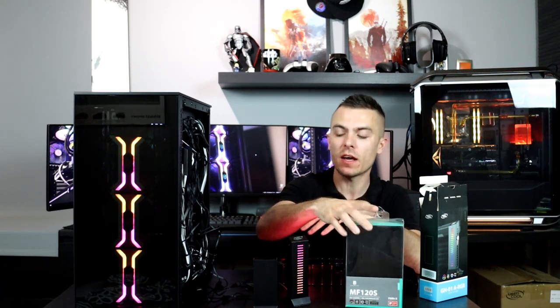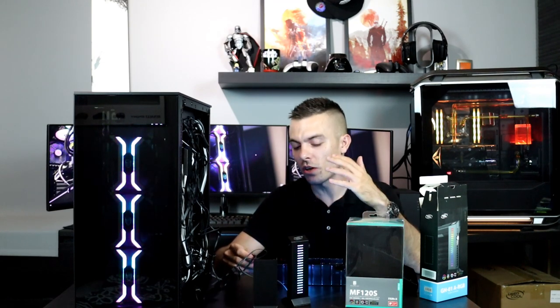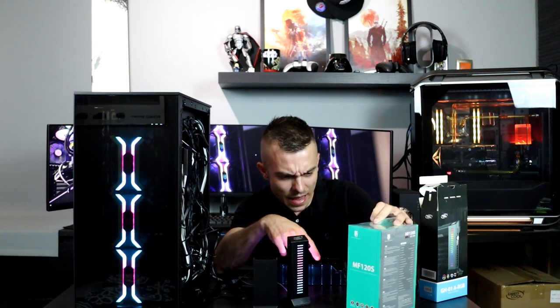So guys, this is it. We had the Deepcool MF120S ARGB fan — that's addressable RGB. You get three in a pack with the controller, and you can adjust colors, modes, and speed as you wish. You can also connect them to your motherboard and adjust them through supported software: Aura Sync, RGB Fusion from Gigabyte, MSI Mystic Lights, and ASRock Polychrome Sync.